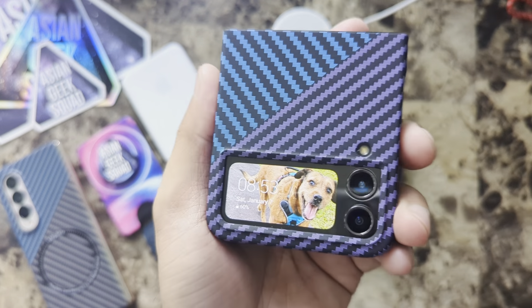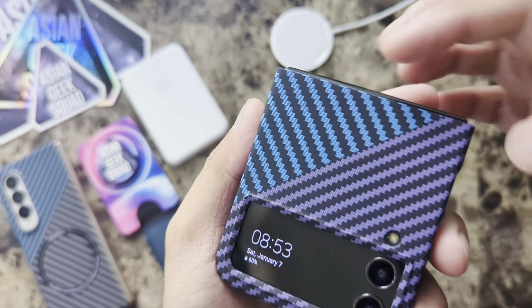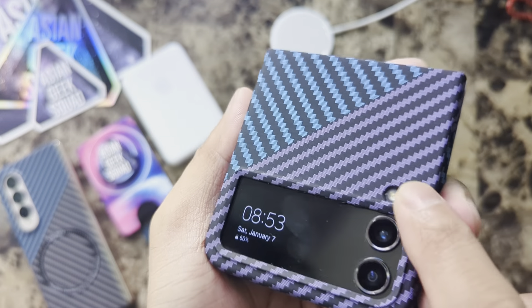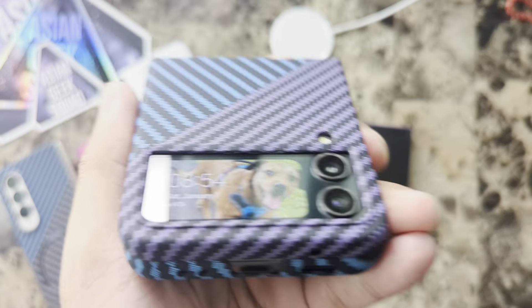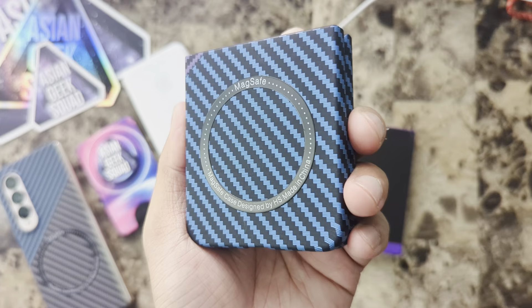Quick look around before we test out the MagSafe. Here in the front I like this color blocking — the blue and the purple. The best part is this raised ridge along the display, which gives your display and cameras a little bit of protection in case you put your device face down.